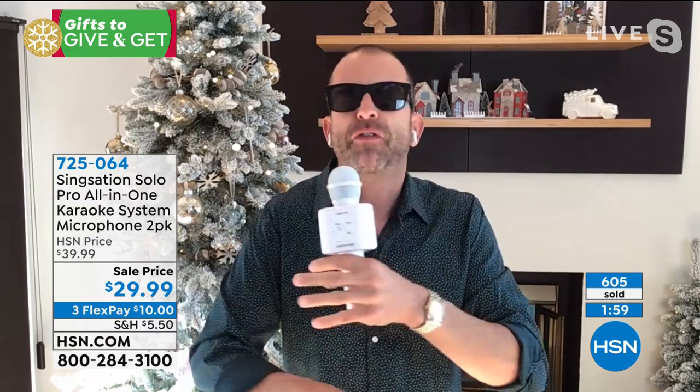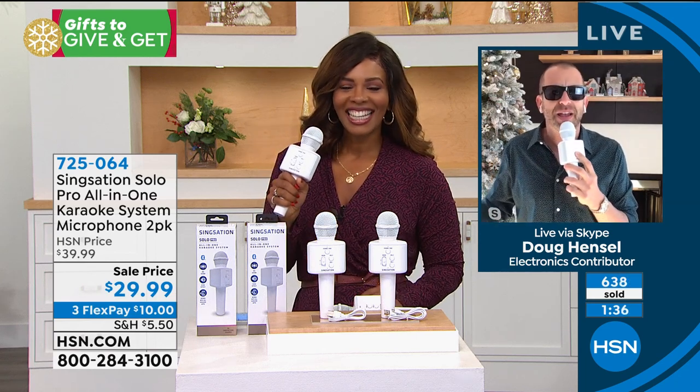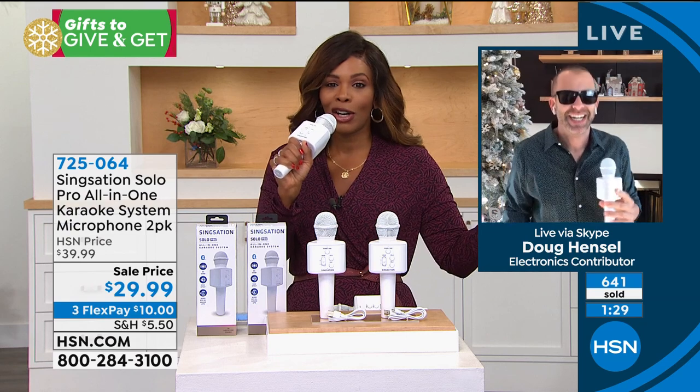Whether you're two, three, four years old or whether you're 80 years old, it doesn't matter — fun has no age. With the Sing-Sation brand and the Solo Pro, anyone can have a great time and just let loose and create some memories. I have so many videos in my phone of my kids and my family doing fun karaoke nights. I will cherish these memories forever. We are laughing at ourselves, laughing with each other, challenging each other, having a good time — and we're able to sound amazing with this echo feature. You don't have to be a great singer in order to have a great time with this.